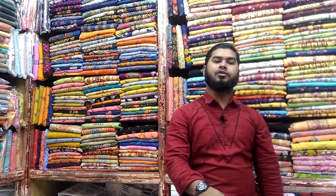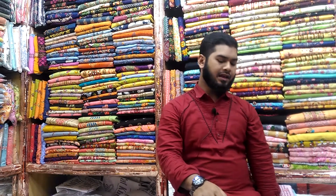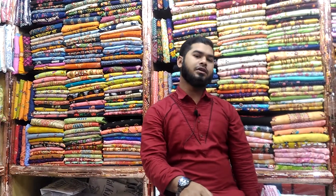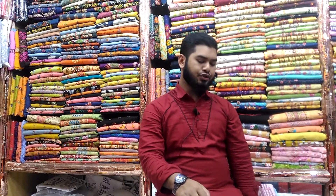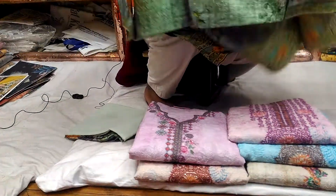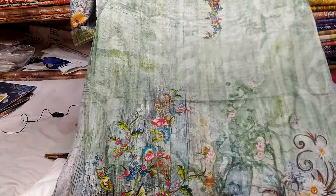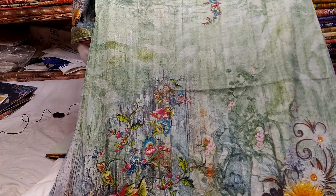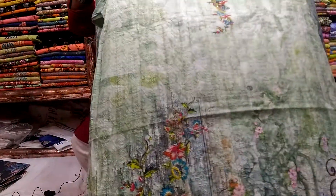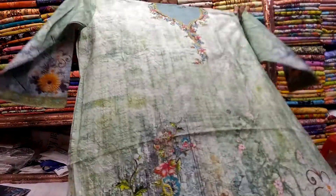Welcome to our channel Tathkutti. Tathkutti shop is a cotton collection of Dilli Boutique. This is a cotton collection. Let's look at the cotton collection of Dilli Boutique.